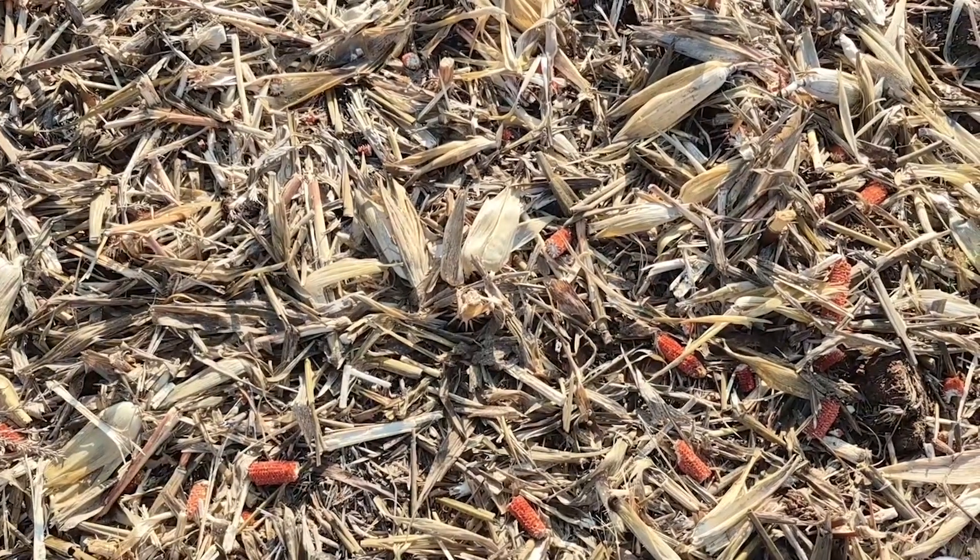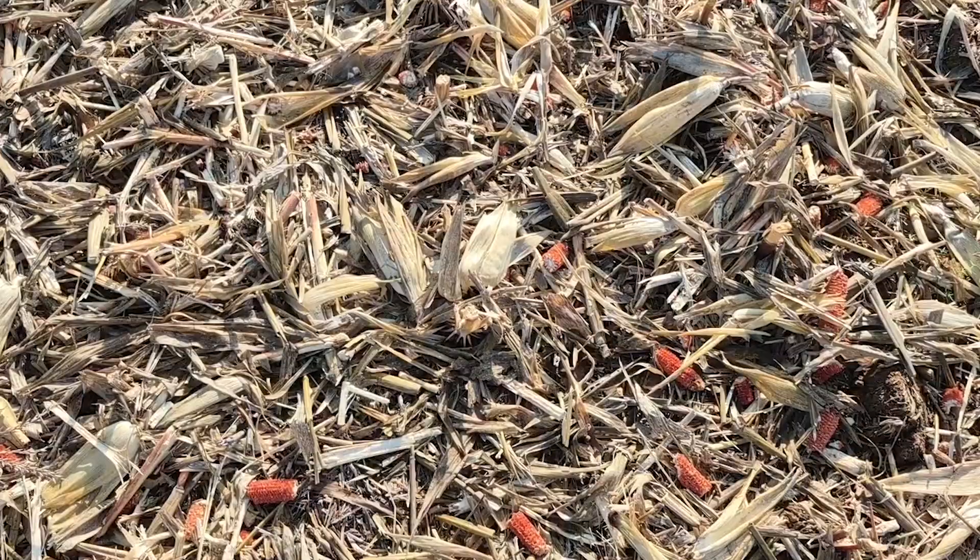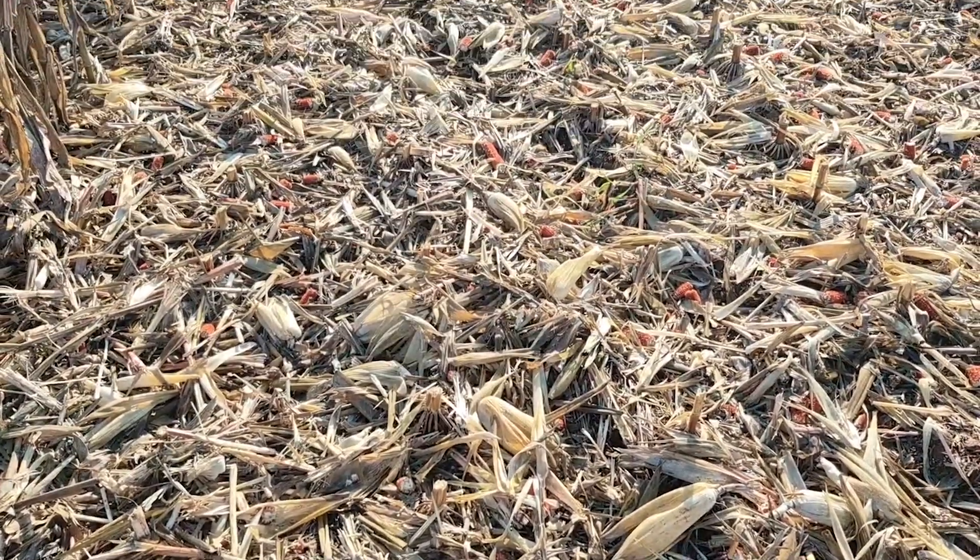There are a few advantages and disadvantages of using either one. On this side where we have the residue really finely chopped, you can see this residue is going to be able to come in contact with the soil much more easily. And the more contact that residue has with the soil, the more contact it'll have with the microbes that are going to be able to degrade it.